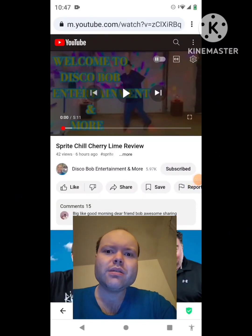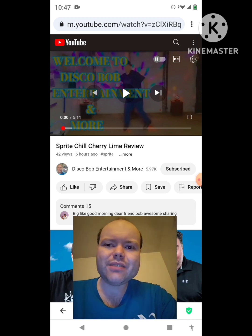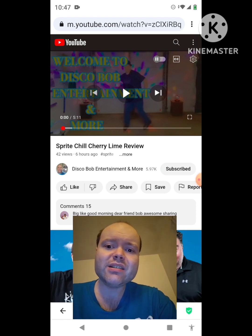Hey YouTube, it's Michael Lambert here. I'm back once again with another reaction video. I'm reacting to Disco Bob Entertainment and more in this video — the Sprite Chill Cherry Lime review. This is the new one that he uploaded today, and I'm going to react to it right now. If any notifications pop up during the video, I apologize and I will take care of them. Now let's get to this video.